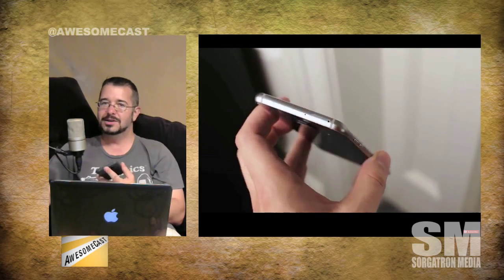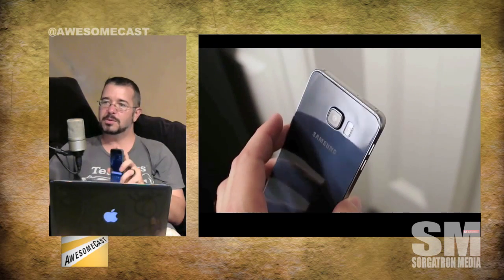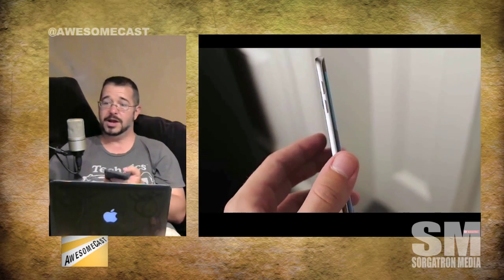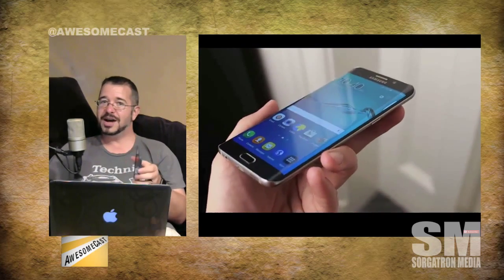One thing I highly miss from the S6 is the infrared blaster. On the S6 it came with the Peel app and I could use it to remote-control any home stereo, TV — anything with infrared. They actually dropped it from the Note 5 and the S6 Plus. I'm not sure if it was little-used or if they just felt it didn't fit the demographic they're targeting with these devices.